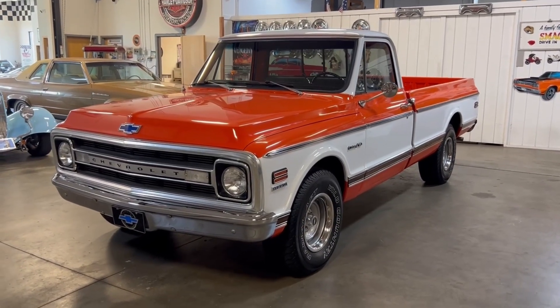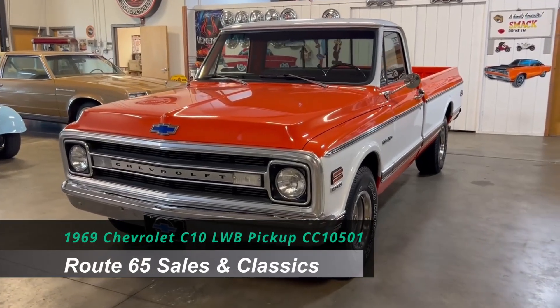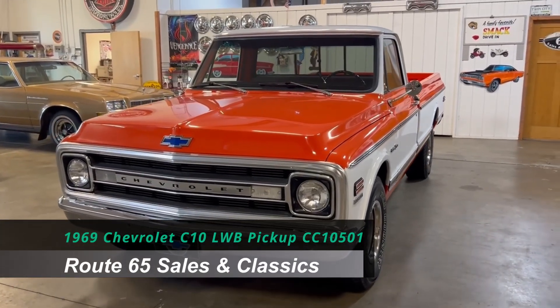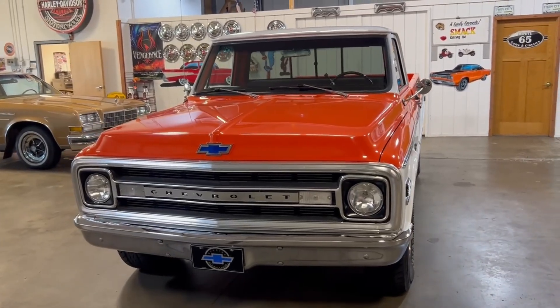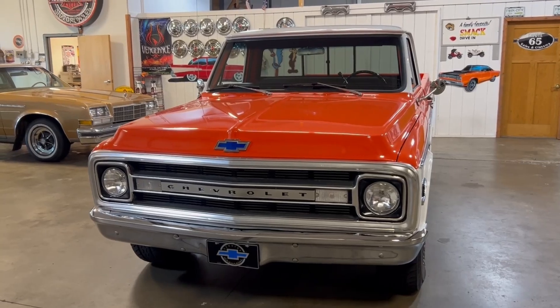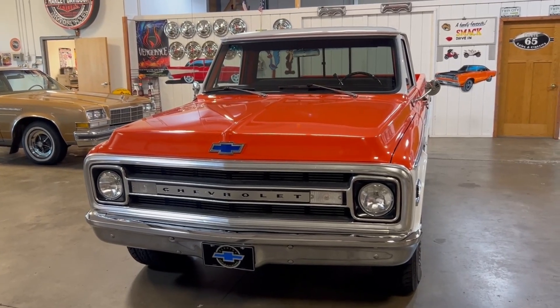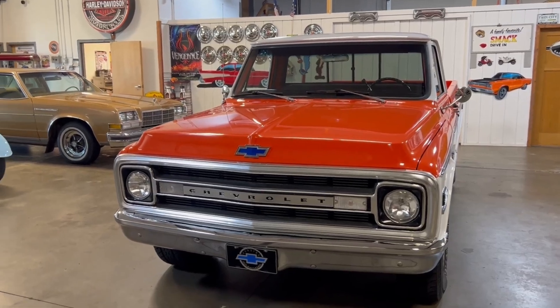Welcome to Route 65 Sales and Classics. This is a 1969 Chevrolet C10 long wheelbase half-ton pickup truck. This one is rear-wheel drive, and this truck is a recent restoration within the last three years. It looks like it rolled off the 1969 Chevrolet show floor. Let's dive in.